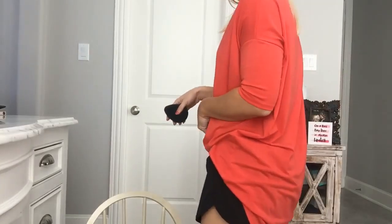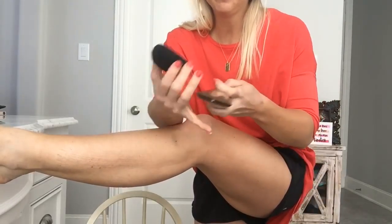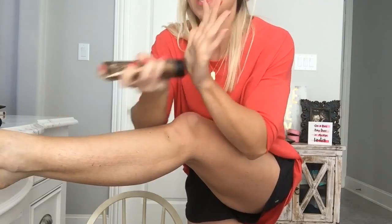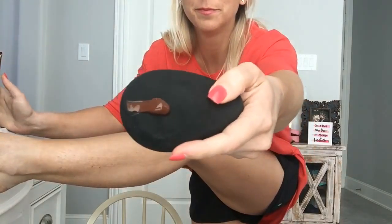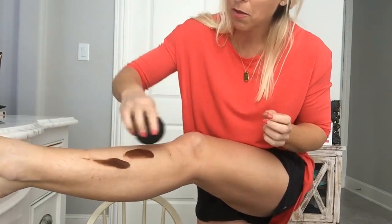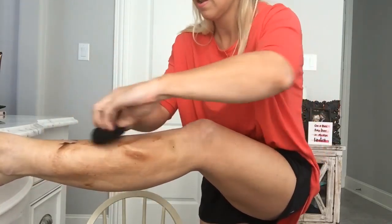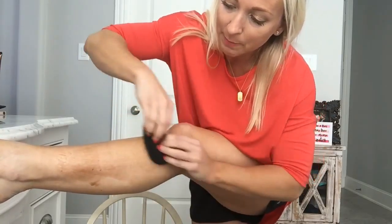I'm only gonna do the bottom half of my leg. I tucked my shirt into my shorts — you're welcome. I wet my applicator and I'm gonna take the lotion. Hold up — you want to shake it first, okay, to get that bronzing agent mixed in. So I'm just gonna squeeze a little lotion on there and go all over the bottom half of my leg. I'm gonna hold it with two hands, gripping with my fingernails into there a little bit. Get that lotion spread on there, going into my foot, into my toes.